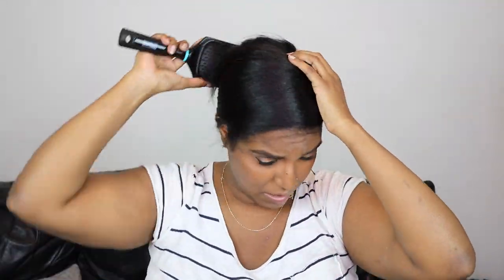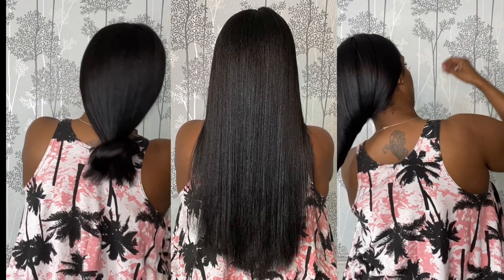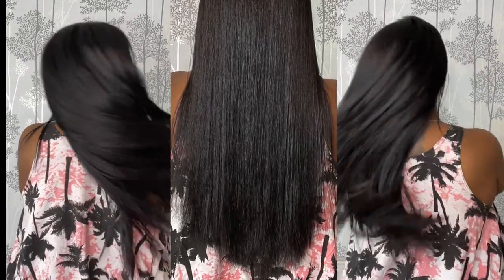For the head scarf I fold it into a triangle, put it on backwards with the triangle hanging down the front of my face, tie it to the back of my head, then pull the triangle down at the front and tuck it under on the side. And that's the end of the routine! If you enjoyed the video give it a thumbs up and subscribe to my channel for more content — I'll see you in the next one, bye!